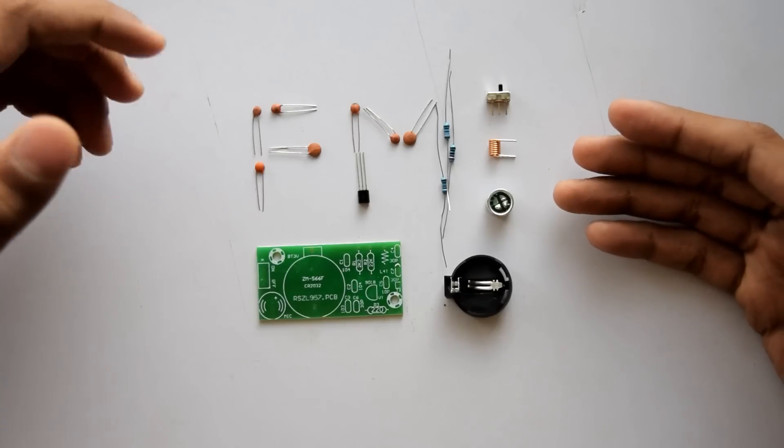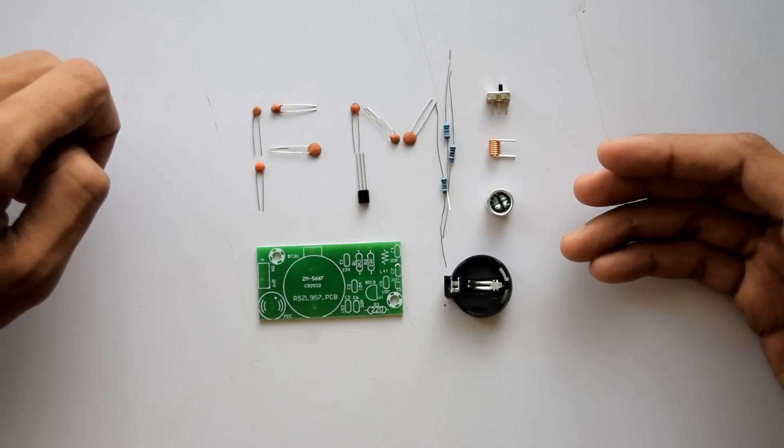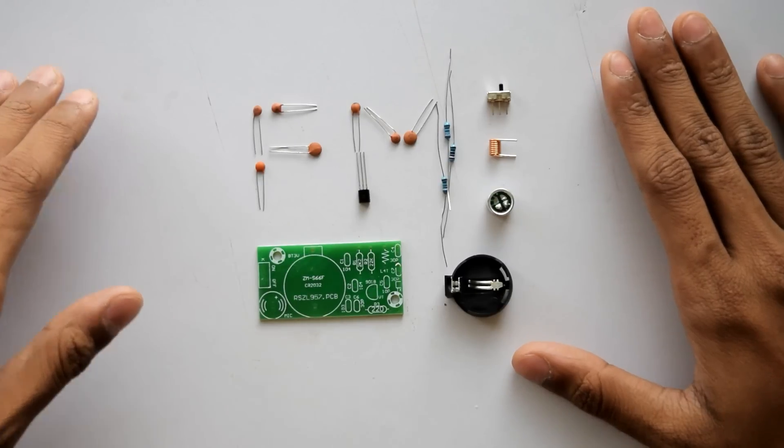Hey, what's going on guys, this is Kedar here and today we are going to build an FM transmitter. The tools we need are our soldering iron, a multimeter to test the component values, soldering metal, a mesh to clean up our soldering iron, and a cutter. If you want to buy this kit, links are in the description below.